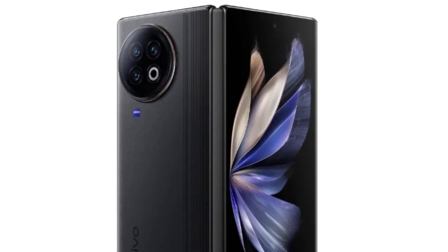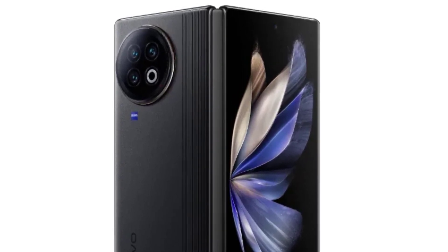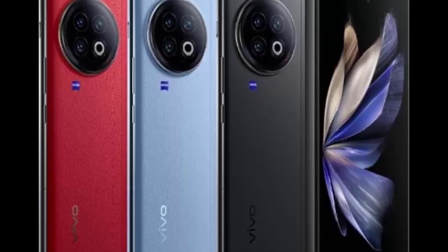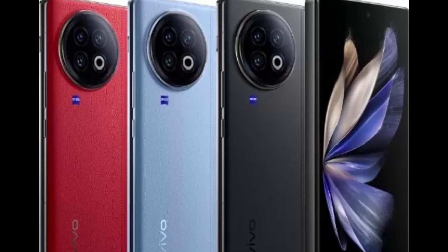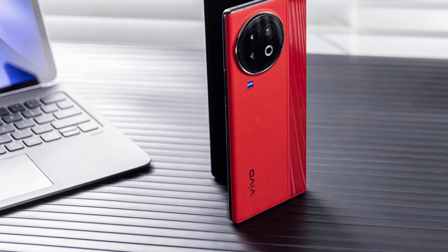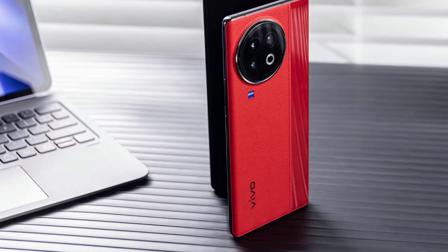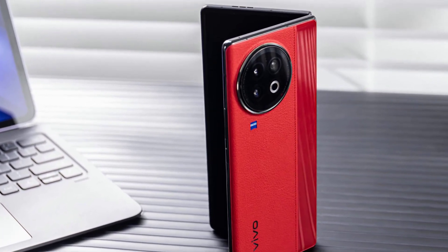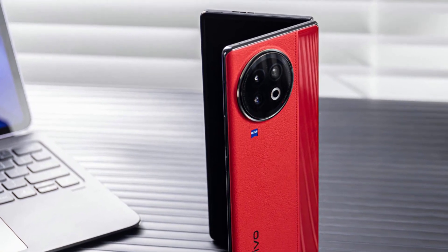An ultra-wide camera, details unknown, lets you capture expansive landscapes or fit entire groups in your frame. While not boasting insane 100x zoom like some phones, this setup offers versatility and, combined with Vivo's image processing prowess, could rival the best. Whether you're a casual snapper or a photography enthusiast, the X-Fold 3 Pro could be your perfect camera companion.